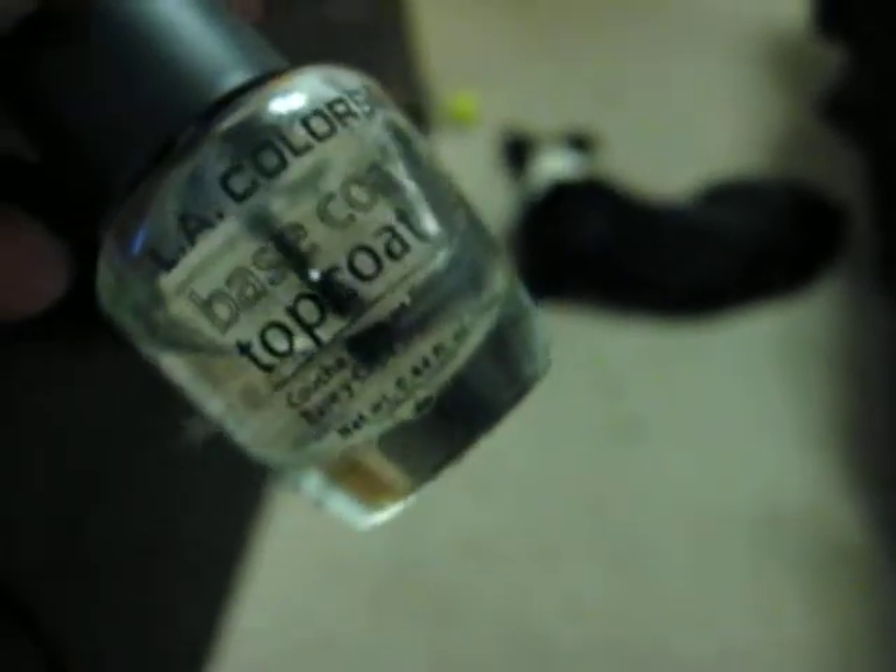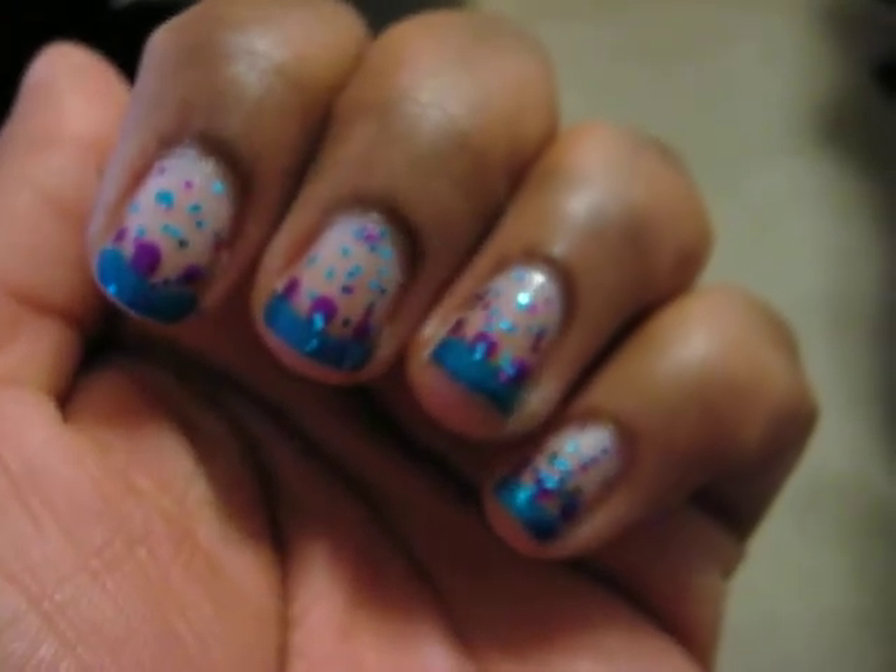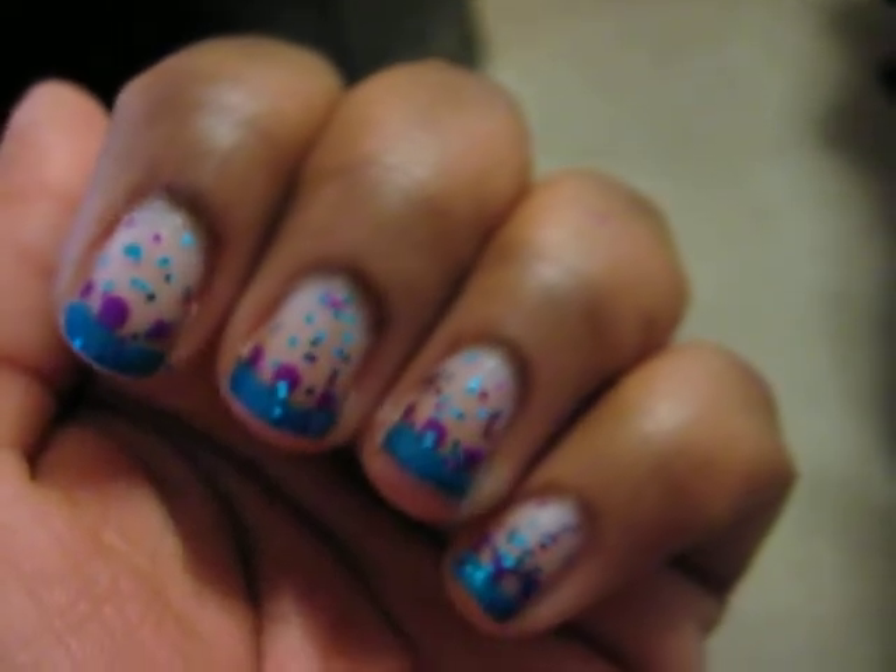I started off with a base coat of LA Colors base coat top coat. I did two layers of that because shower together is known to stain. So even though I only did it on the front on the tips, I did the extra coat of base color coat.